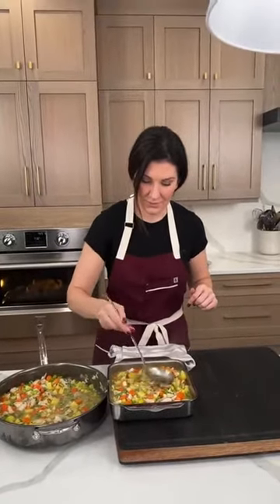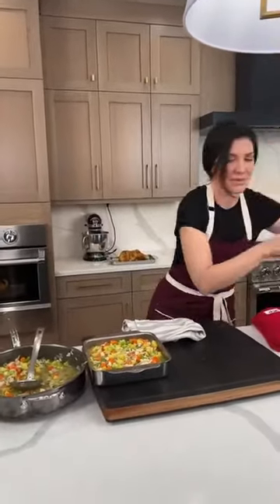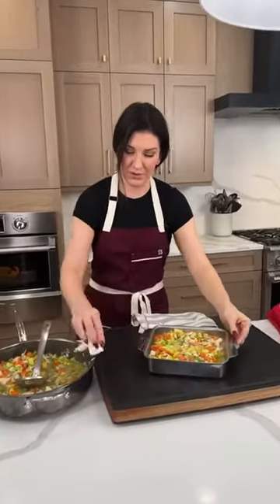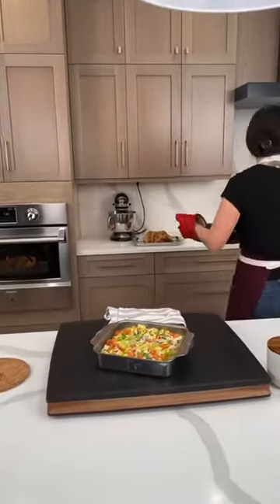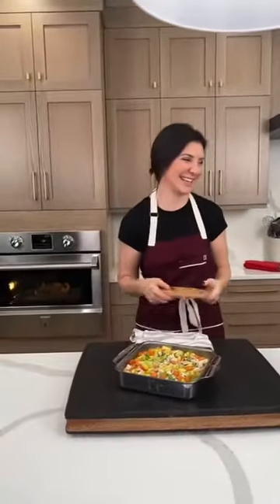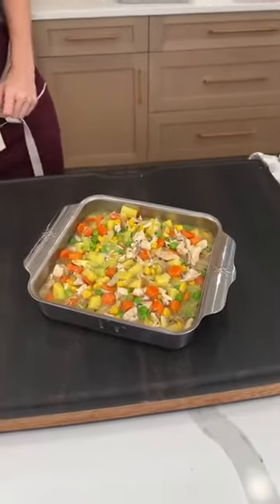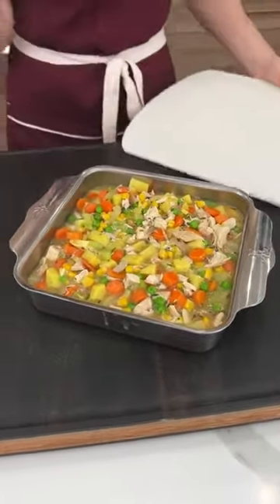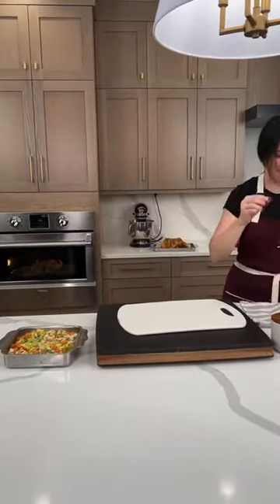We got a request for brownies — that sounds good, brownies are always welcome. What flavor? Extra extra chocolate? We're getting a lot of requests from one viewer. One comment says caramel swirl chocolate — that is my move right there, chocolate and caramel. When you've got a craving, you've got a craving.